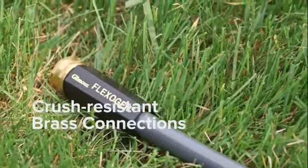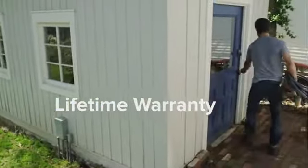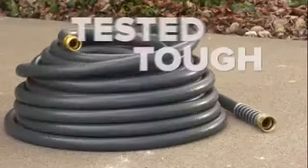It's capped off with crush-resistant brass connections that minimize leaks and maintain a high-quality seal that resists damage and corrosion. Best of all, you can rest easy knowing it's backed by Gilmour's lifetime warranty. Gilmour's Flexogen Super Duty Hose — a better day's best choice.